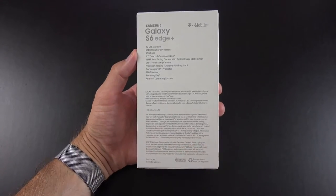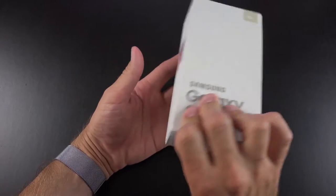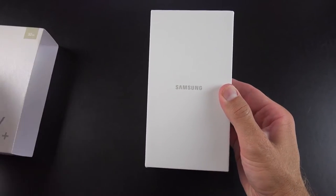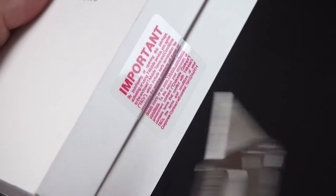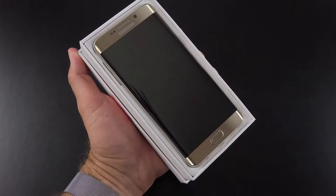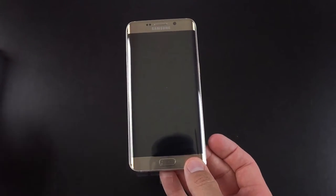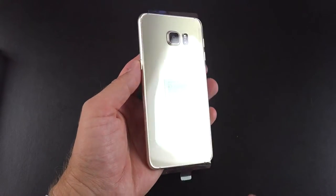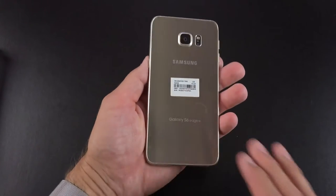So let's get to the unboxing of the Galaxy S6 Edge Plus. The packaging is pretty familiar for Samsung — we have a sleeve covering a clamshell box, and the color and capacity are indicated toward the top. On the back, we'll find all of our specs. Slipping the sleeve off, the first thing we need to do is cut some seals along the side. Lifting the lid, the first thing we see is our phone in all of its gold glossy glory.